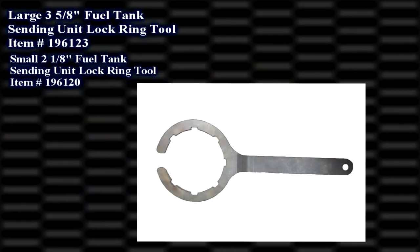We have them in the three and five-eighths, and we also have the two-inch. Brand new from the Bronco Graveyard.